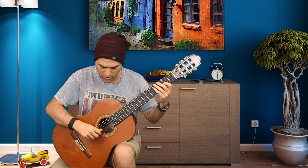Tip number three: try playing your tremolo — thumb, ring, middle, index — all on a single string, to make sure you have good space and coordination with your right hand.